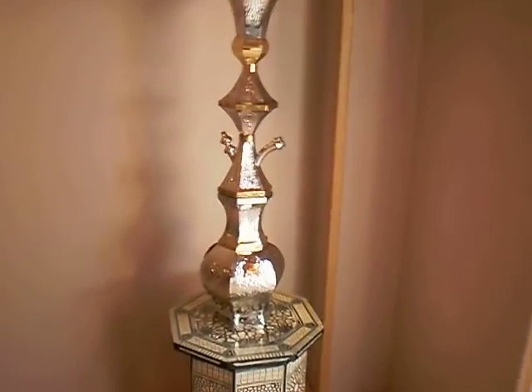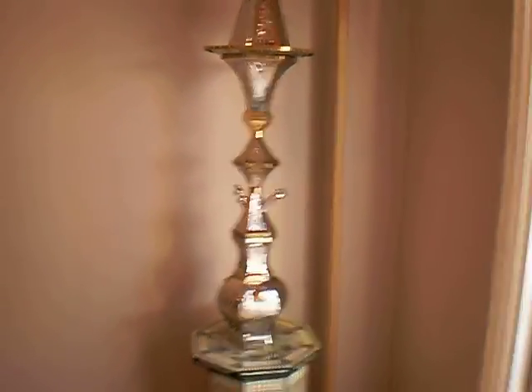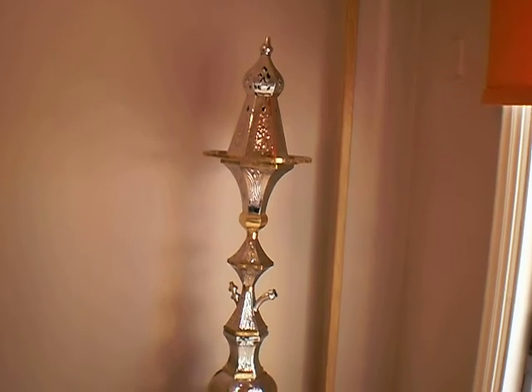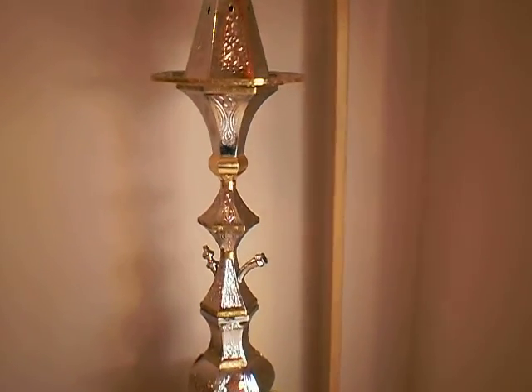Stavros did actually ask me to do a full shot of the pipe, so I'm trying to do my best here. Here you go. Beautiful wind cover on top. So let's move in and get a few close ups.